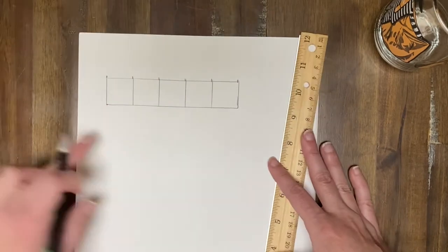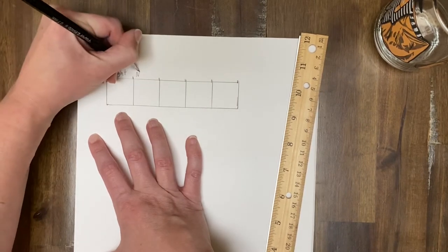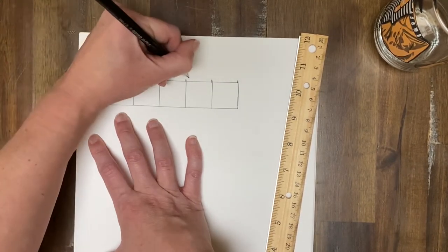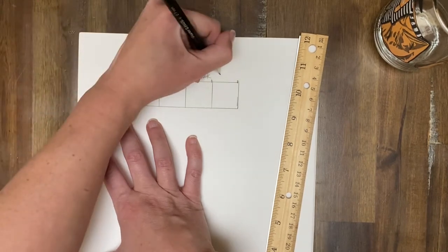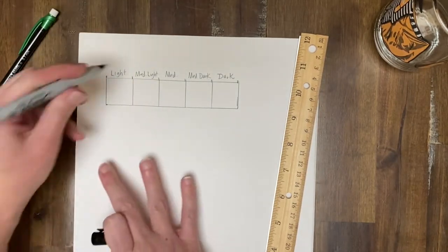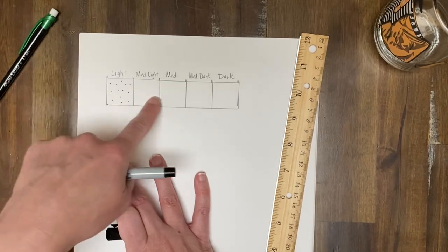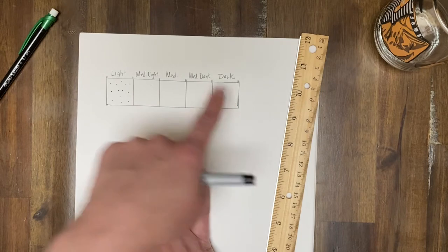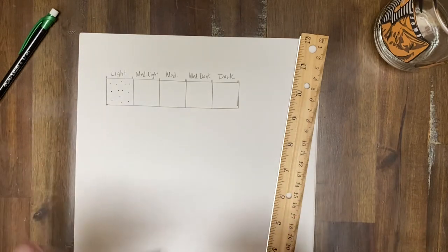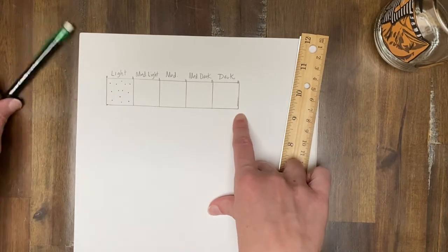So this is the first grid that I want you to do. You're going to have light, medium light, medium, medium dark, and dark. Remember how close you put your dots — so the light won't have too much. As you kind of get to each darker box, you're going to have them closer and more overall dots. I'm not going to bore you with making dots in there right now. I just want to help you set up your boxes. So that's number one.